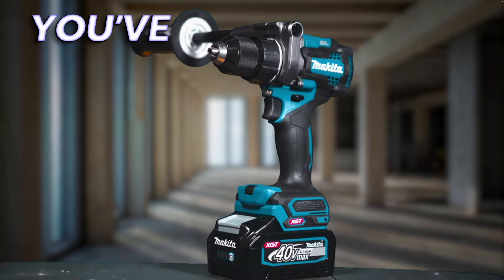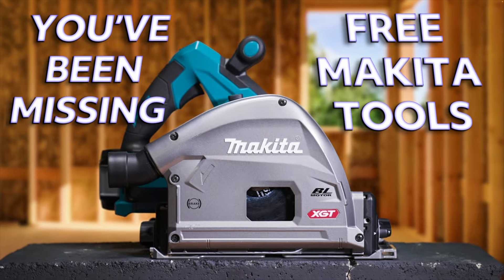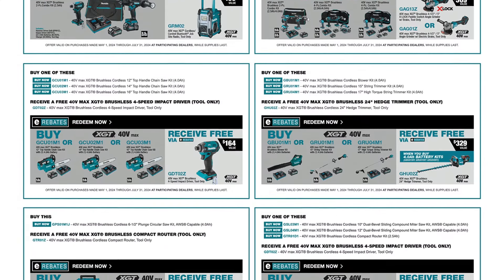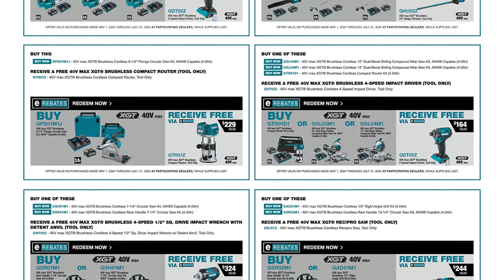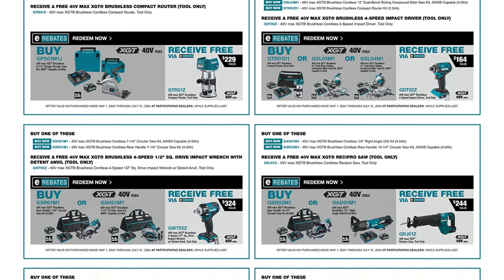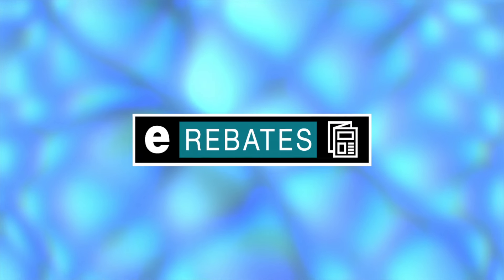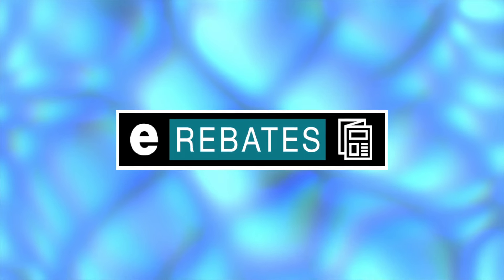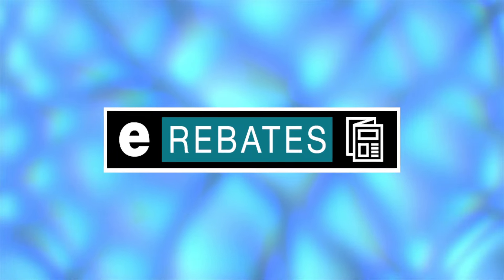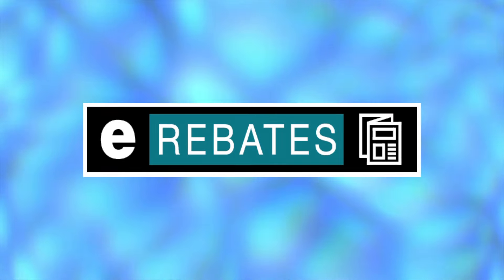If you're on the Makita platform, you may have been missing out on some free tools this entire time. In this video, I'm going to tell you how to access over 50 different free tool deals offered by Makita, and some of them you can even get on tools you've already purchased. This is part of Makita's fairly new e-rebate system on their website. All you have to do is buy a qualifying Makita tool, submit your purchase details in the form of a receipt, and receive your free tool. Let me go through some of the e-rebates currently available from makitatools.com.